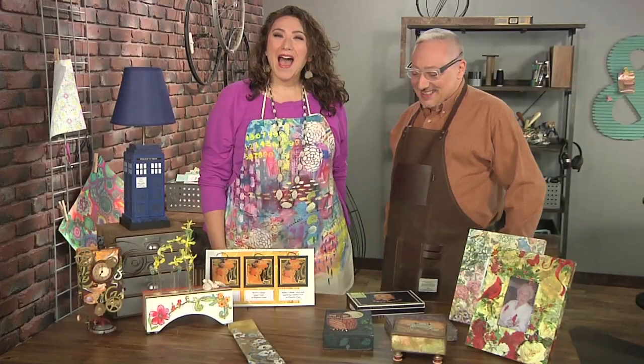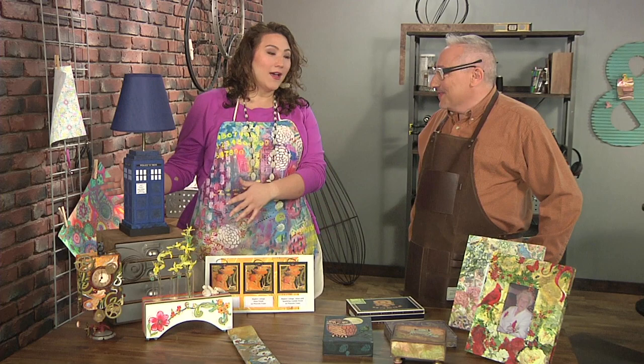Hi, I'm your host Julie Fafan Balzer for Make It Artsy. You the maker and crafter can transform the ordinary into something very extraordinary. All you need is the right tool and material and a little inspiration from Joe Rotella. He's revamping a plain lamp into beautiful decor, and I have to tell you I fell in love with this lamp when I saw it. It's amazing.